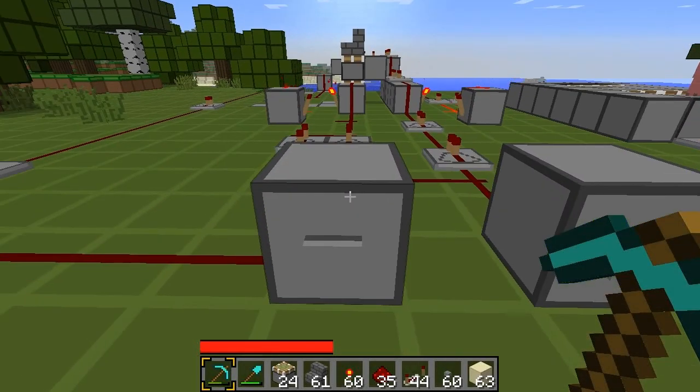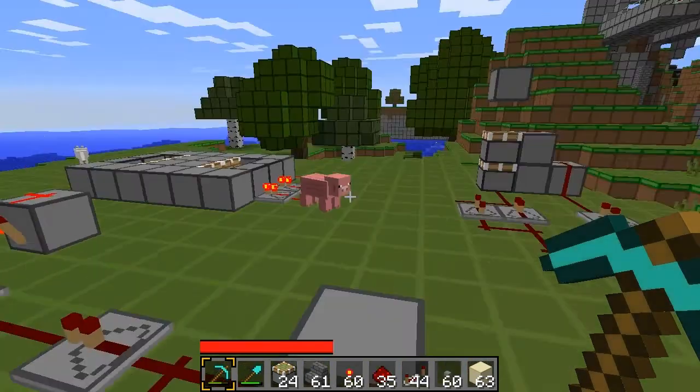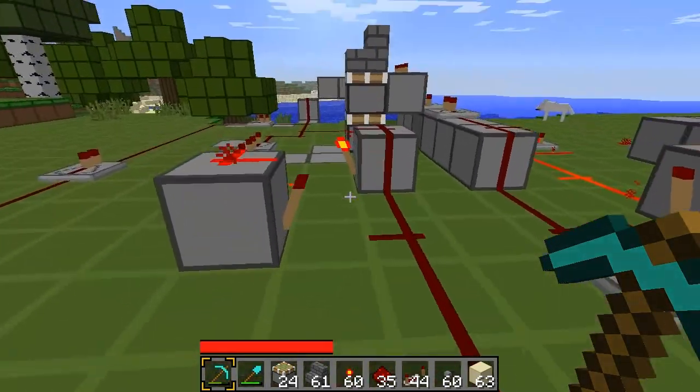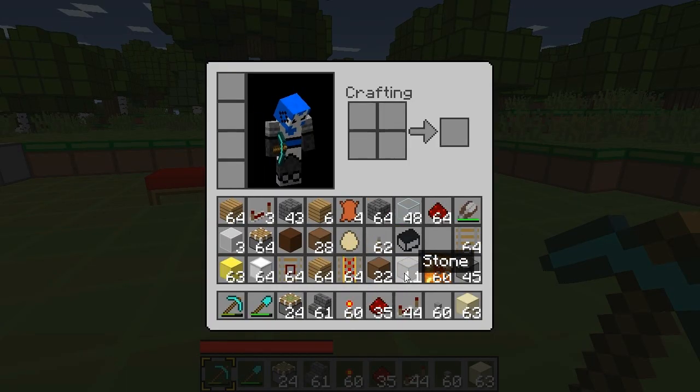Alright, this is a quick explanation of the long version for the piston stack. Basically, in the center we have two memory cells. I'll quickly demonstrate memory cells for those who don't know.